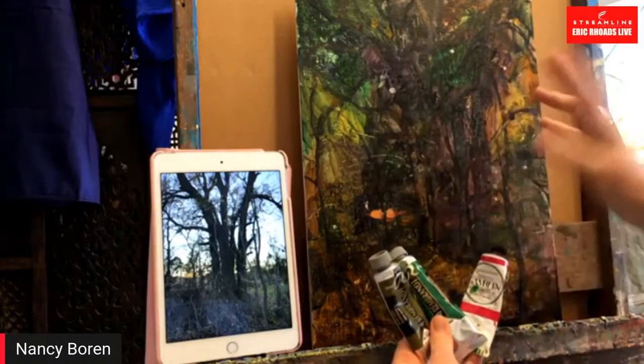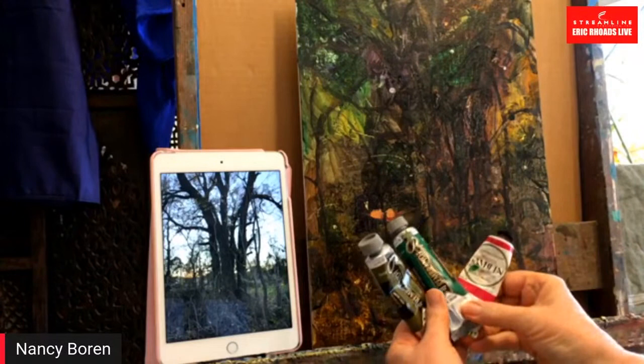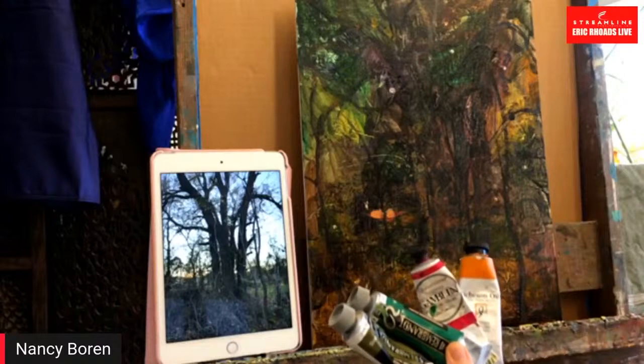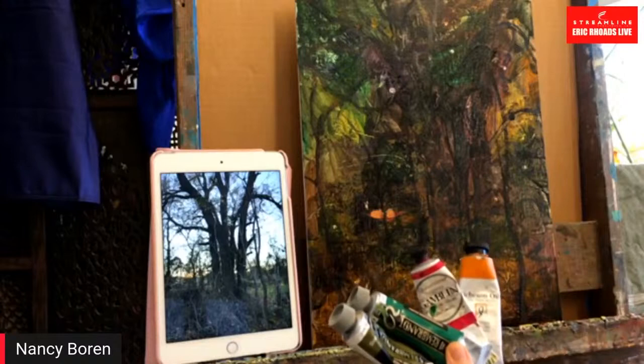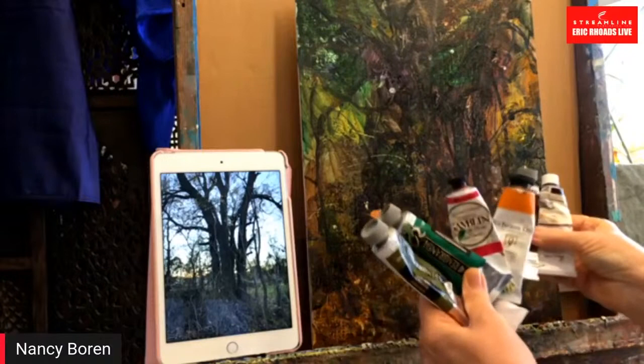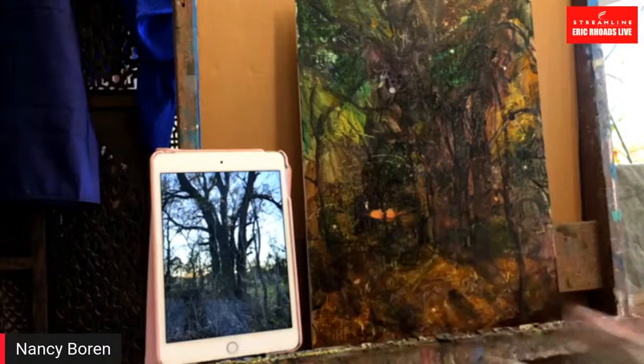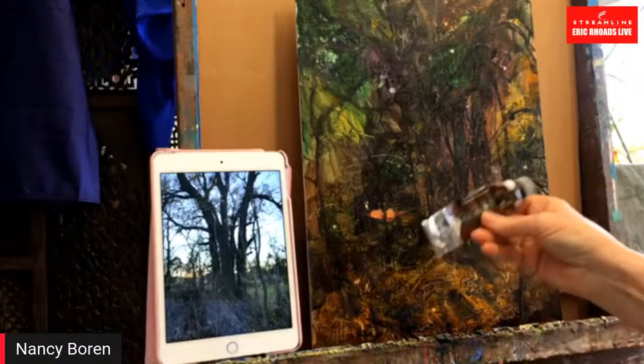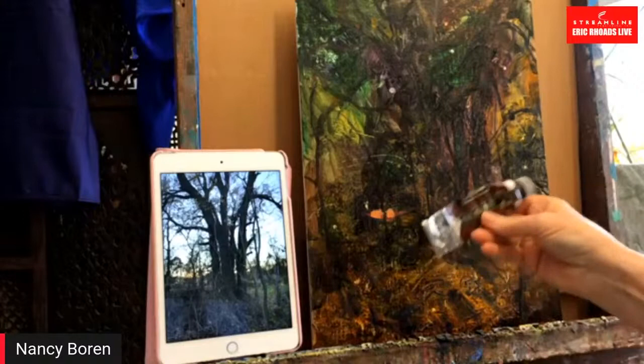Here are the colors I used to create this — I tried to pick all transparent or semi-transparent colors. I have olive green, viridian, quinacridone magenta, Indian yellow, ultramarine, transparent oxide brown, and alizarin. Just off the top of my head I see Holbein, Rembrandt, Gamblin, and Jack Richeson brands. Yes, I use all different brands of paint. I dearly love the Rembrandt transparent oxide brown.